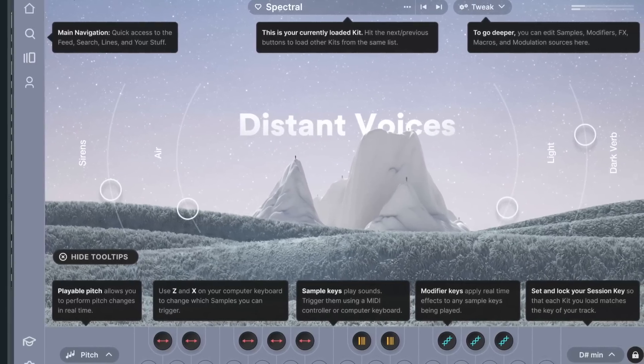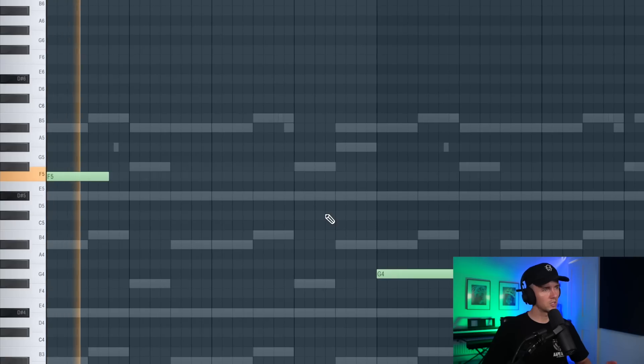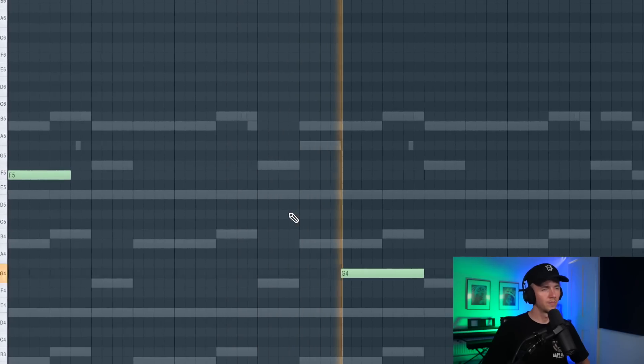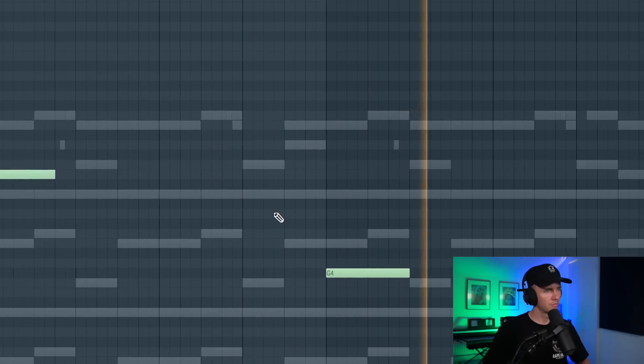Everybody's always asking what violins I'm using, and I always leave links to the plugins I use in the description, so make sure you check them. I want to get some vocals in there and I'm just going to use Distant Voices for this one - it's in Arcade, it sounds sick. So even just these two. I want to go crazy with the vocals, just kind of filling in those gaps.